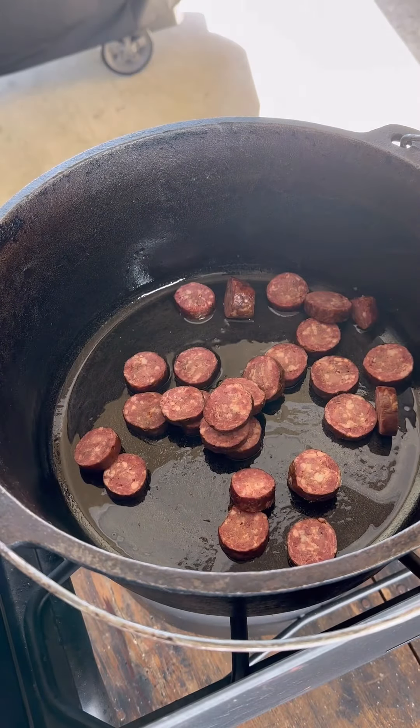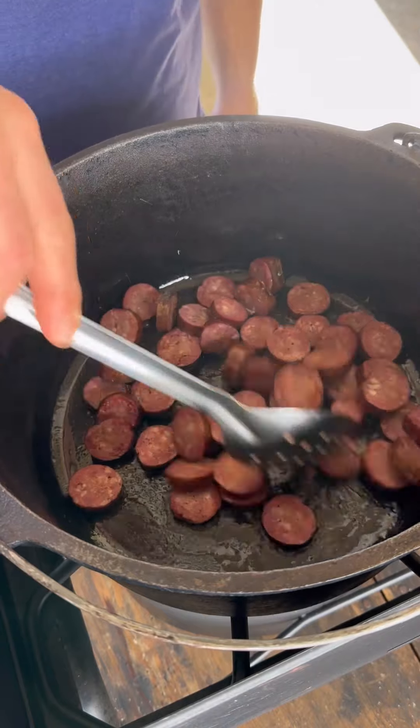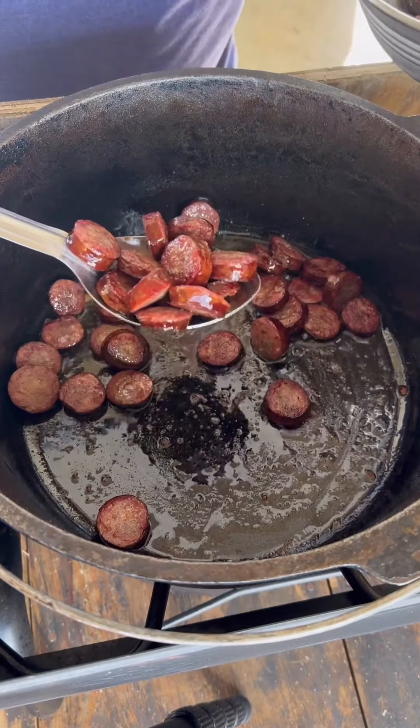We'll fry the sausage, take it out. Cook the chicken, take it out. Throw in the bacon, cook that, and then throw in the pork. Put a little oil in your black iron pot and get that nicely heated up. Drop in your sausage and get a good brown on it. Remove it from the heat once it's got a nice char.